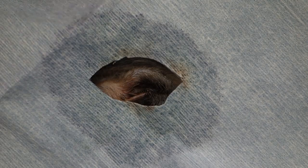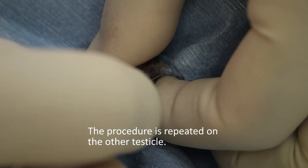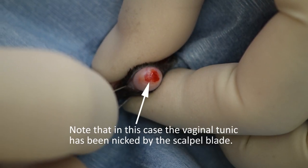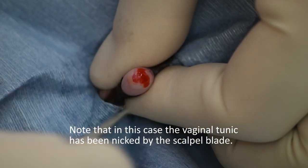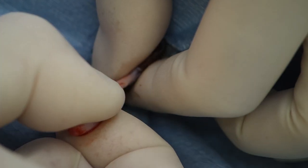We now repeat this procedure on the other testicle. In this case, we go a little bit too deep and just nick the underlying vaginal tunic. If we were performing an open castration, then we would go right through into the vaginal tunic.